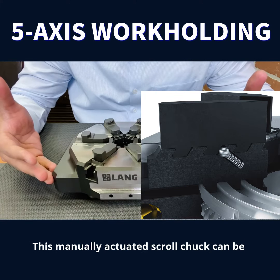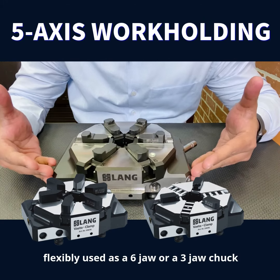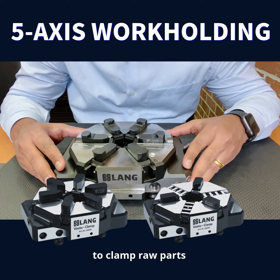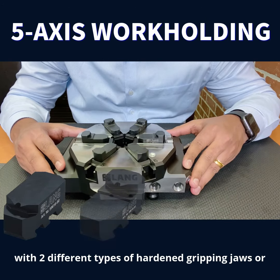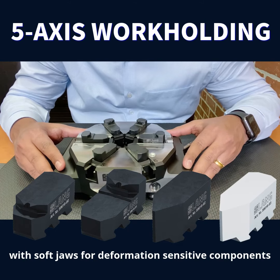This manually actuated scroll chuck can be flexibly used as a six-jaw or a three-jaw chuck with a clamping range of 5mm to 160mm, to clamp raw parts with two different types of hardened gripping jaws or with soft jaws for deformation-sensitive components.